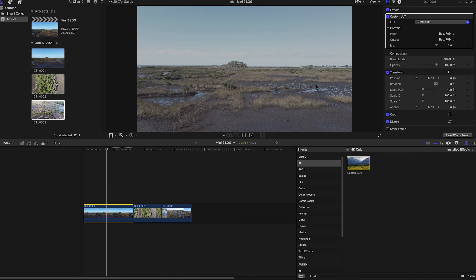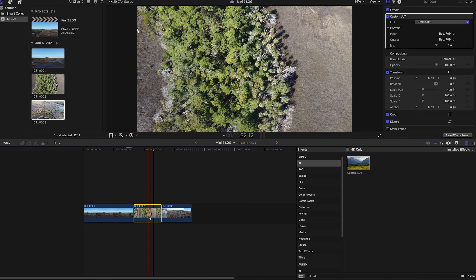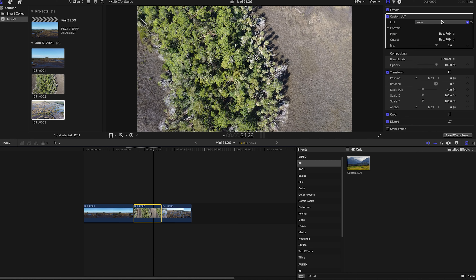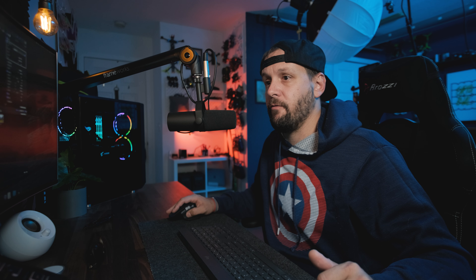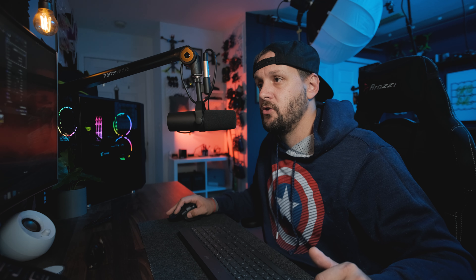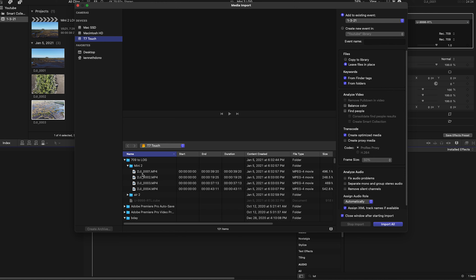That's what we want — that neutral starting point. Also, if we look at the shadowy areas and toggle this on and off, you can see the shadows are really crunchy with the current out-of-camera settings. Once we apply our LUTs and do our color grade, it's going to look a lot less crunchy and much more appealing — a softer, more subdued look. I'll apply the same conversion LUT to all three clips.